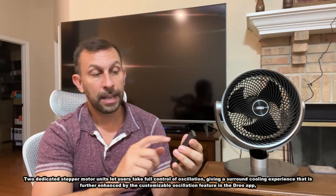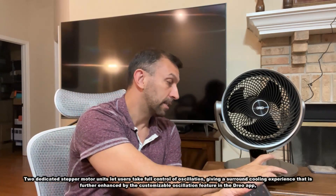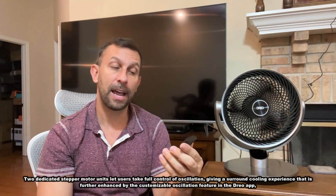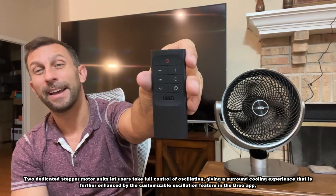You can turn up the speed both on the device itself or with the remote — the timer, the circulation, up, down, left, right — all on the remote. If your question is does it have a long enough cord? Yes it does. You can see the cord running all the way up there — a nice long but not too bulky cord that plugs into any standard plug.